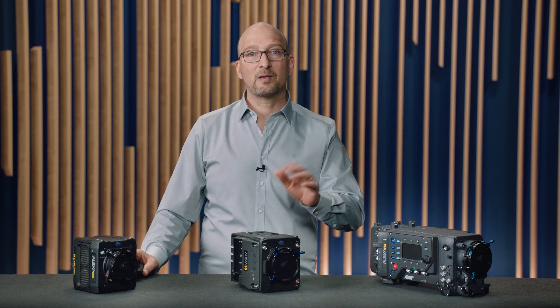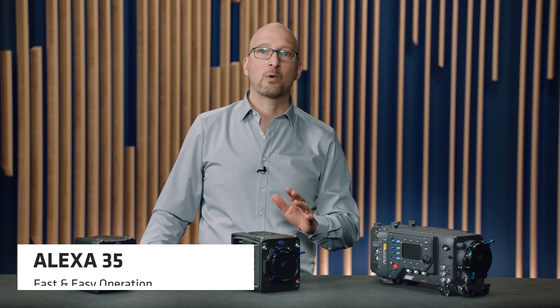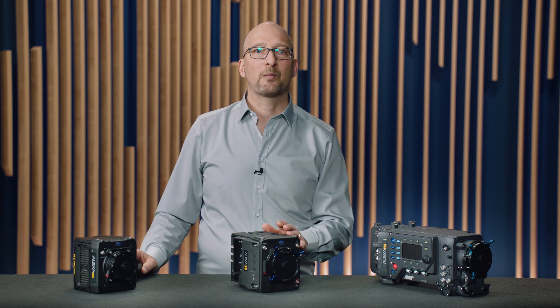If you've not, please do so, because in this video we will go into more detail on the new features that will help you work faster and easier on set. In order to do this, we'll take a tour around the camera.